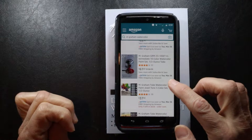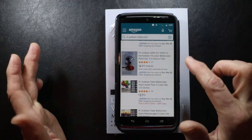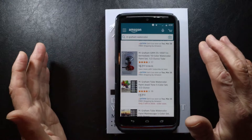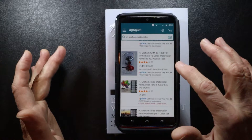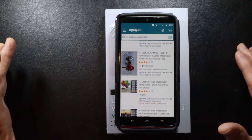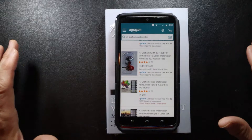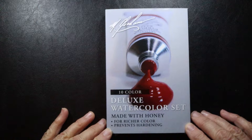I noticed there are a number of people on Amazon asking about the word 'intermediate,' wondering if this is potentially a student grade set rather than a professional grade set. From what I read and understand, M. Graham only has one grade of paints, and that is their professional grade. The word 'intermediate' just refers to a starter set of 10 colors they feel is a good base to begin with — it does not refer to an intermediate quality of paint. On the actual packaging, it's called a deluxe watercolor set.